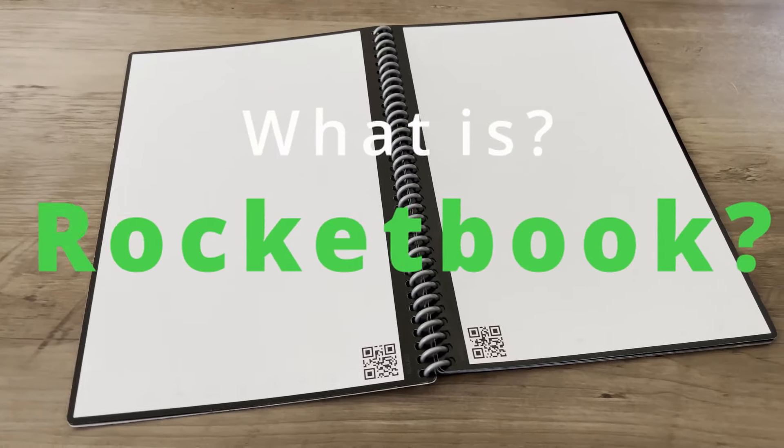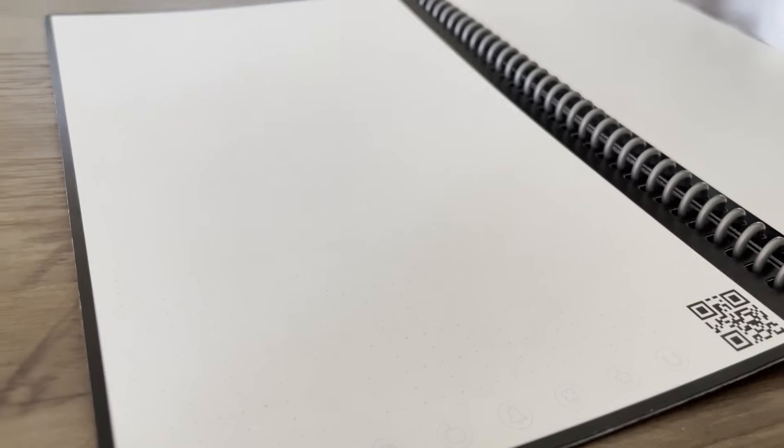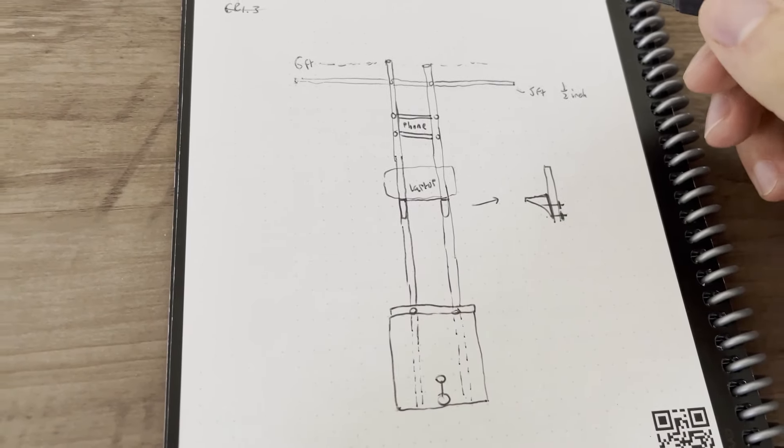So what is Rocketbook and how does it work? Rocketbook makes a bunch of different types of smart notebooks. The one I use is called Everlast but has been renamed to Core. The notebook has 36 total pages that come with different backgrounds. I use the background with dots and find that it works well for taking notes, writing equations, drawing plans, and really whatever I need it for. The version I have is about 6 inches by 9 inches, but there's one that comes in 8.5 by 11 if you're looking for something bigger.